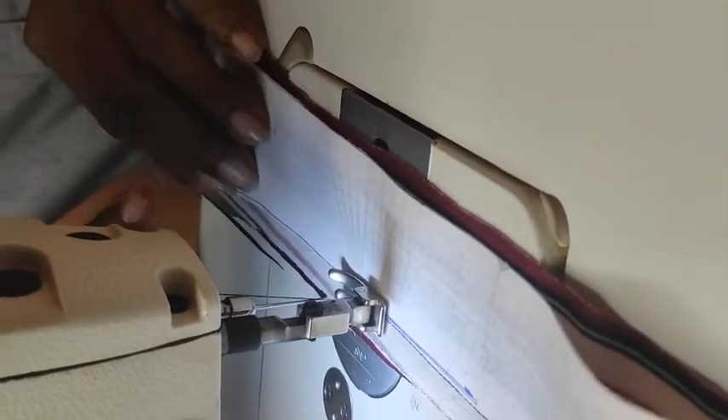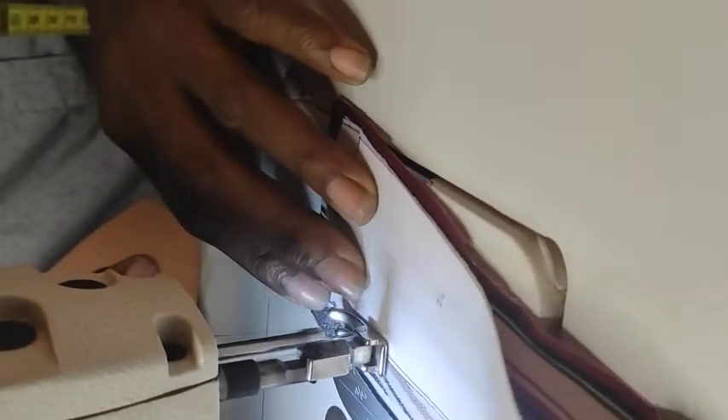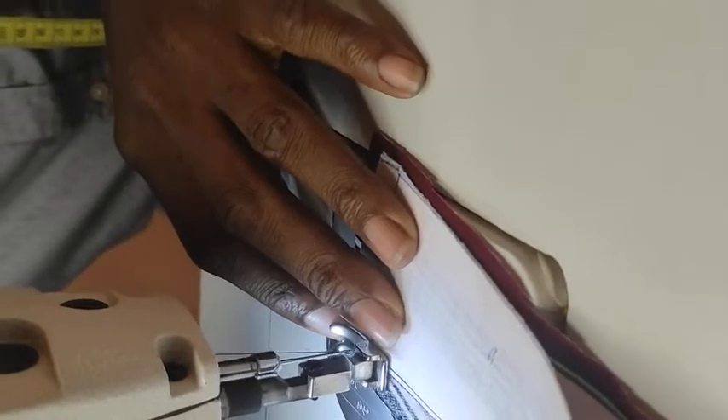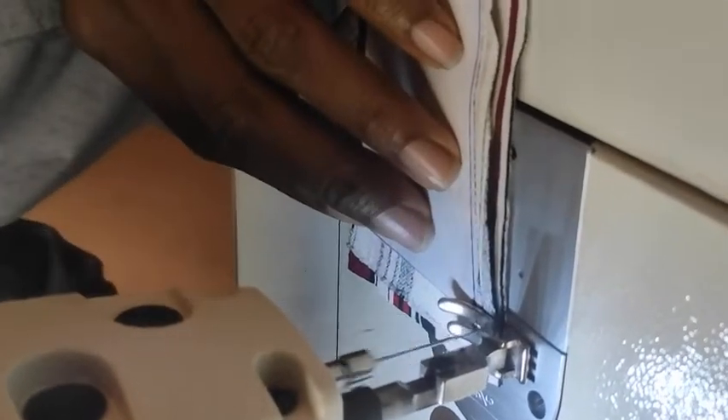Stitch all through that way, all through that way, and then to the tip of the collar gum as well. Then pin your machine needle and turn it that way, and then stitch from there as well. And then this is the part of the collar fall.